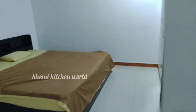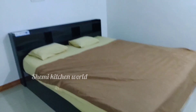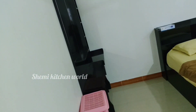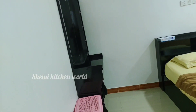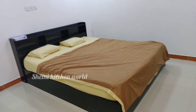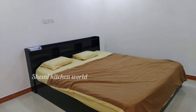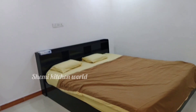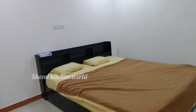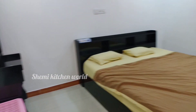Now we have a nice room. We have a king size bed. Now we have an extra bed. We have a mirror table. We have a chair and a nice room.